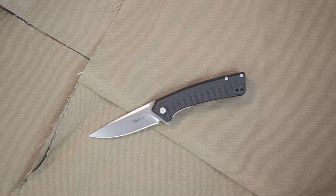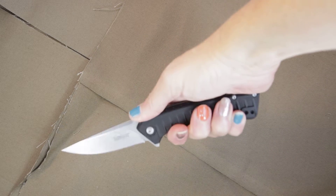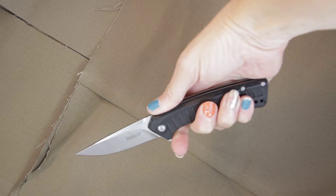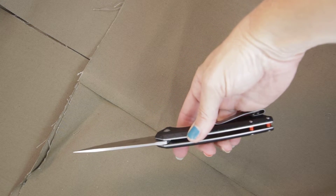On the handle, you're going to see some G10 scales which are going to help secure your grip. It's a slender handle so it fits nicely into the palm. It does have a finger notch here to help prevent your finger from sliding forward.